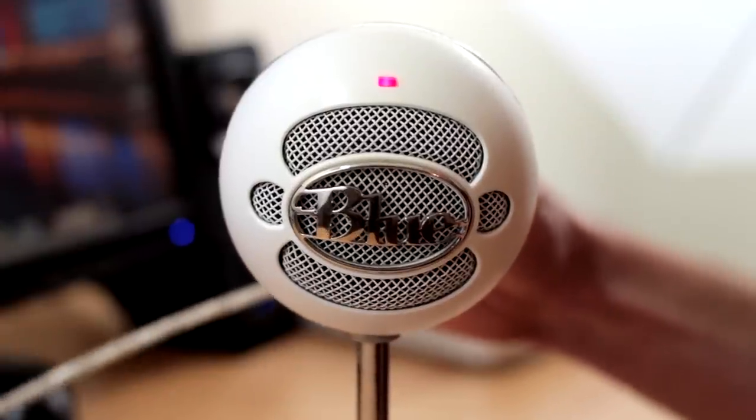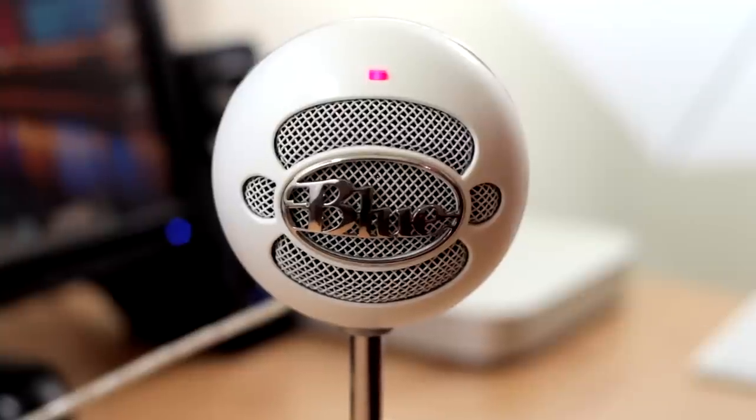There is no power button on the Blue Snowball. Once you plug it into your computer it gets power through USB, and the light on the front will turn on so you know that it is turned on and working.